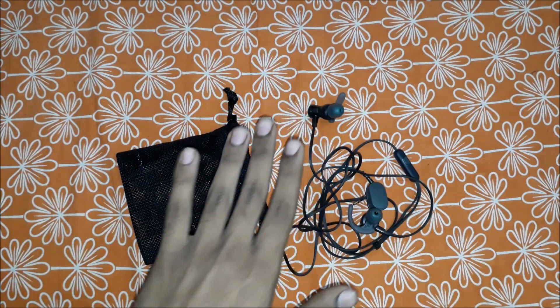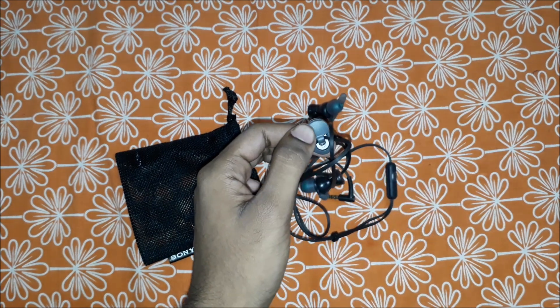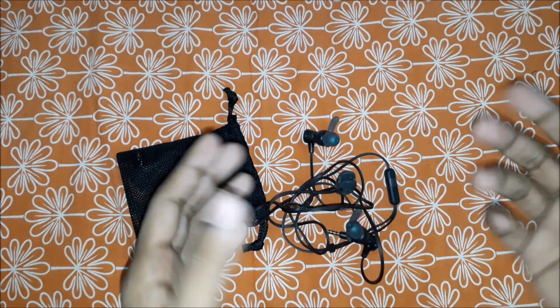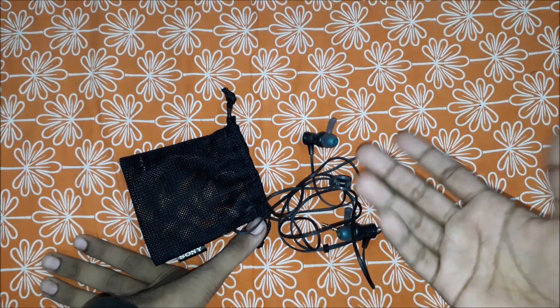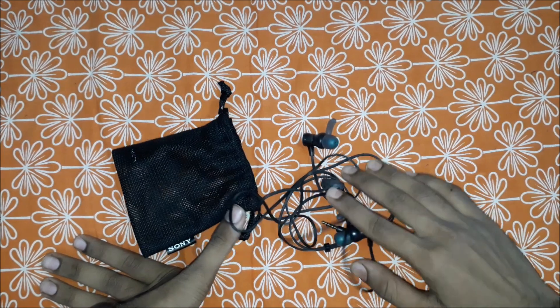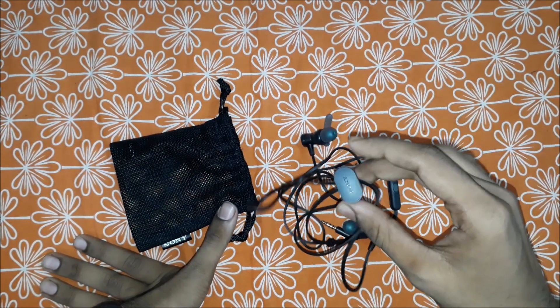The second con is that sometimes the cable comes out from the clip, and what happens is — it's like you forget about the clip, the cable gets loose. This happened with me, but thankfully the cable was not lost.